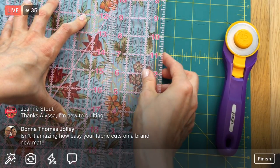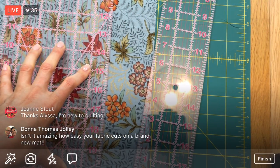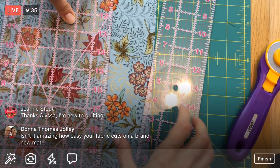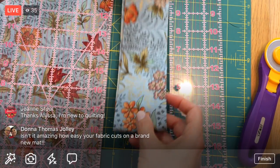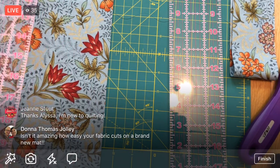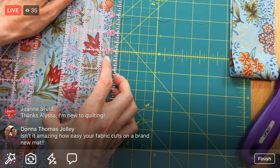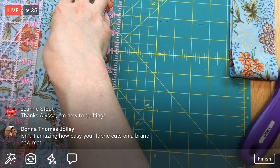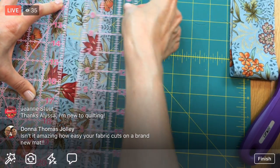Two and a half - double check, yes, two and a half. We need three of these. That's one - I'll scooch that to the side. These don't need cross-cutting! That's done. I'll show you the instructions in a bit. Awesome - so we don't have to cross-cut everything.